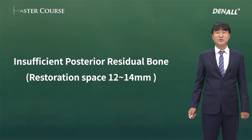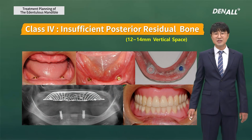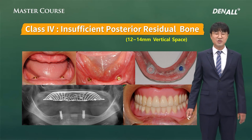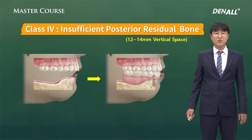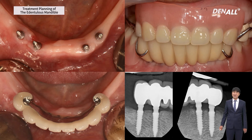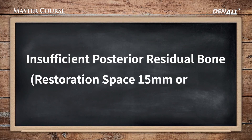Next is when there is insufficient posterior bone and the restoration space is about 12 to 14 millimeters. In this case, for facial form improvement, overdenture is the most general option. But unlike the maxillary side, lip support is less important on the mandible side, so placing implants on the anterior side and using implant clasp RPD could be an option. Where there is a lot of tissue loss on the mandible side, implant clasp RPD is still a viable option — though there is some facial form sacrifice, it is a possible compromise.